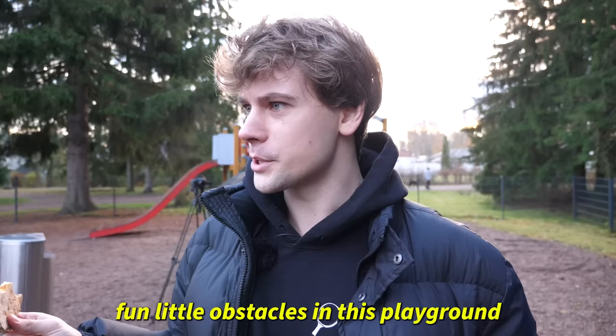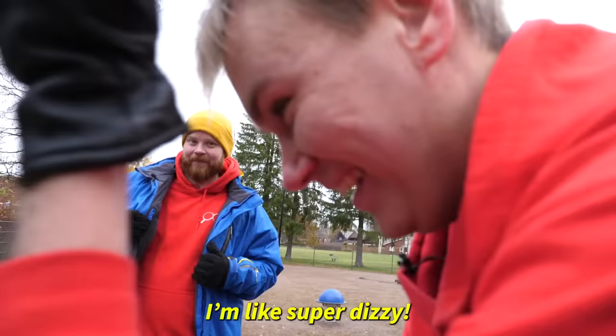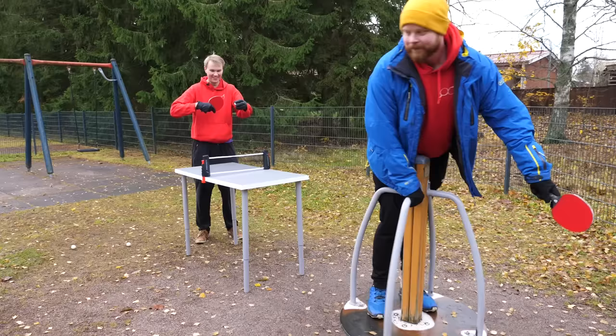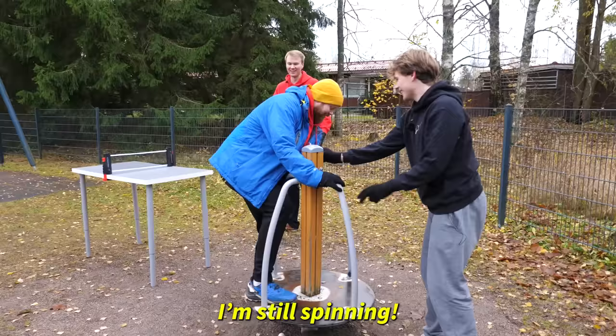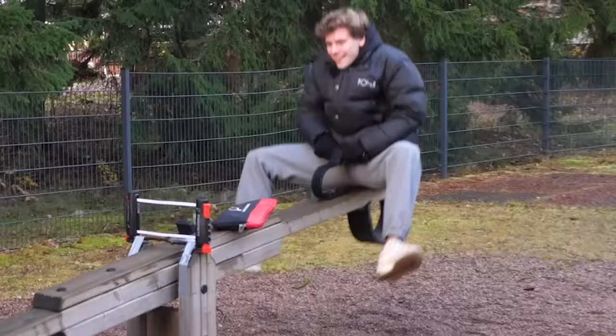We have several fun little obstacles in this playground. I'm coming! Oh, Jesus! Come on! I can't even see that! Everything is spinning. You look like you're 80 years old. I'm still spinning. This is how you get it to stick wherever you want. Perfect. On a stick. Whoa! How do they allow these things in a playground?